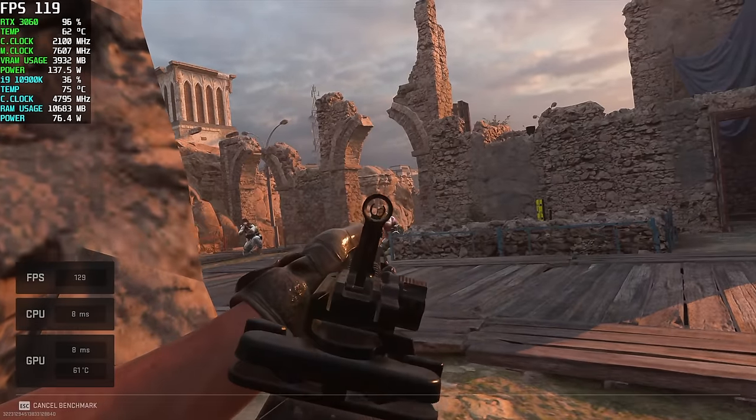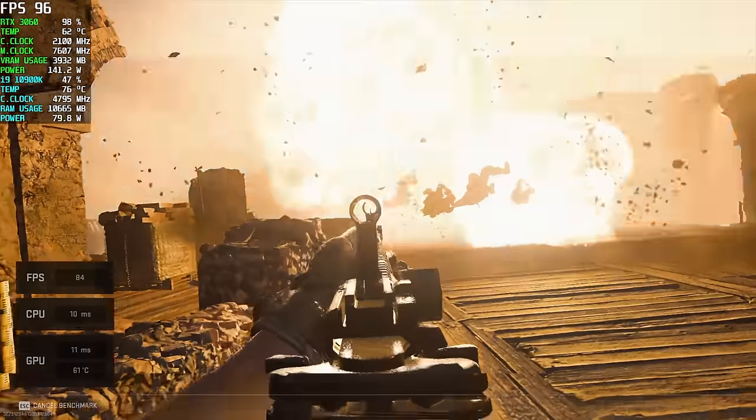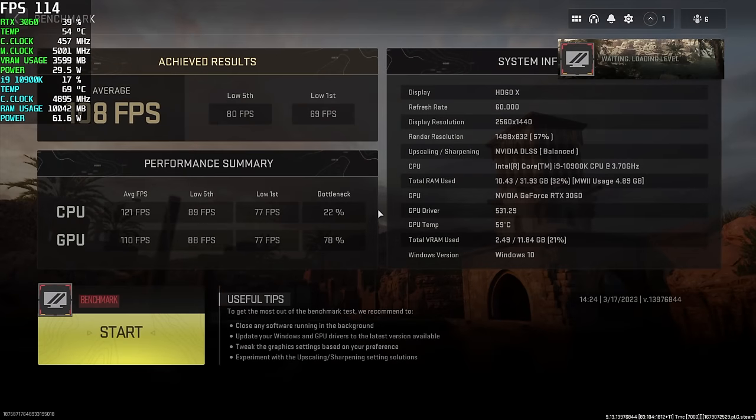One more PC game before emulation — Call of Duty Modern Warfare 2 at 1440p Recommended settings. Recommended settings did turn DLSS on, and with that we got an average of 108 fps and a low of 89 fps.